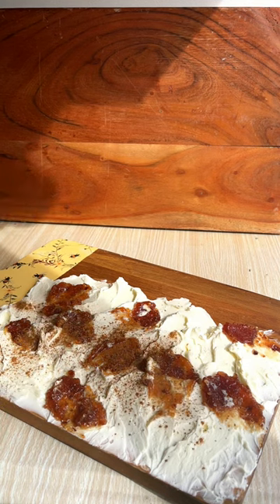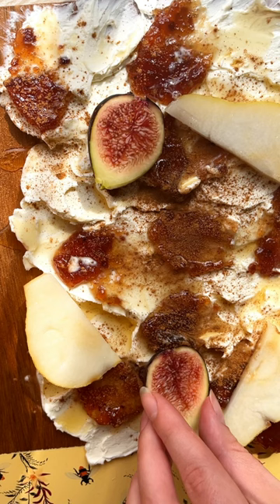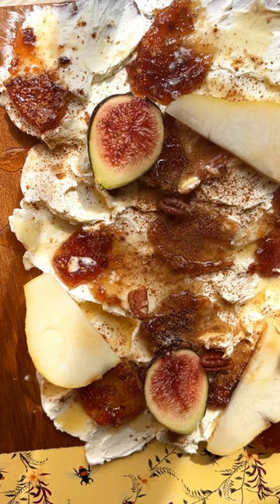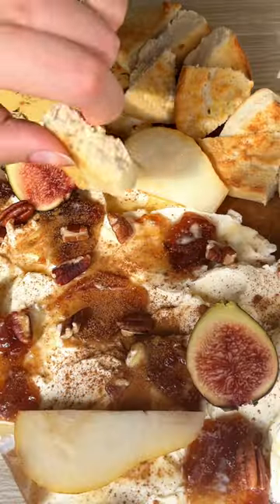So I added some fig jam, honey, and cinnamon, some sliced pears, a fig, and some pecans. Then I toasted up a bagel and cut it up into little bites, and it's kind of like a cream cheese charcuterie board.